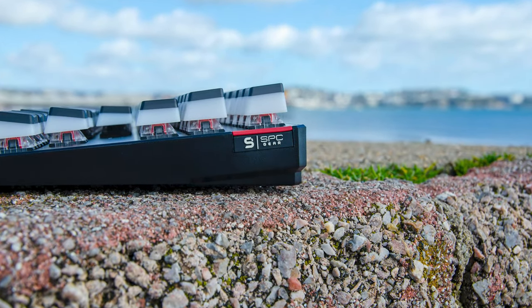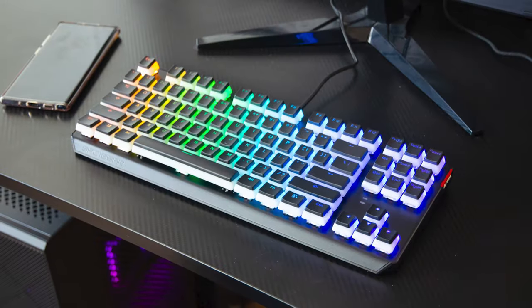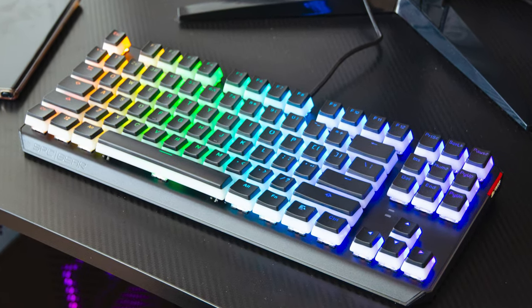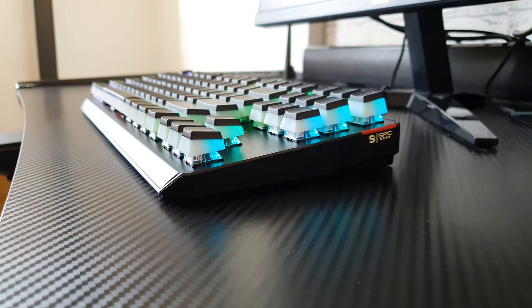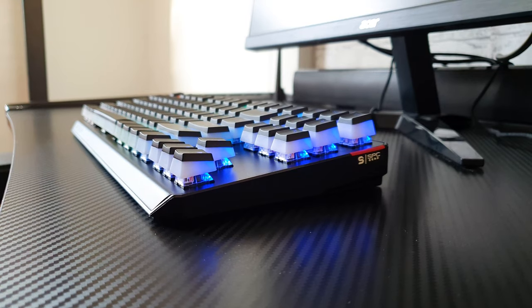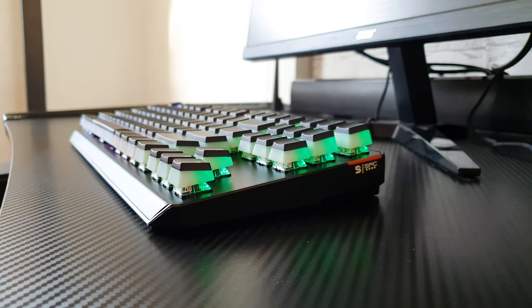There is a cool-looking SPC Gear logo on the right top corner. Back at the desk, the SPC Gear feels right at home on a smaller desk. Here is the RGB in action, which looks really good even in daylight. You can cycle through the 18 built-in effects, including brightness levels and the speed of the effects.